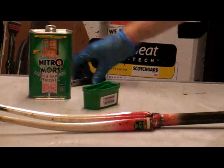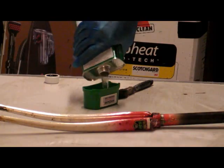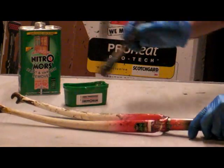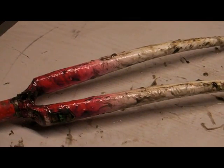Nitromors, cap, old paintbrush, gloves, protective clothing so we don't splash it on ourselves. Nice big dollop — start dabbing it on. The secret is to dab it on, not brush it on. Just dab it on, get a nice build-up of layers. We'll leave the Nitromors on now.